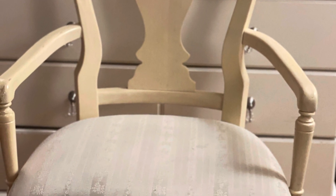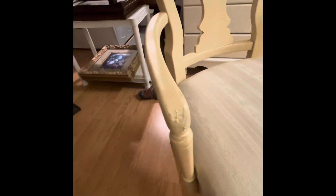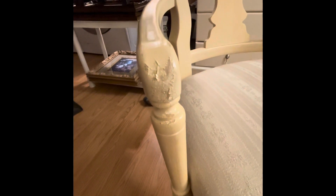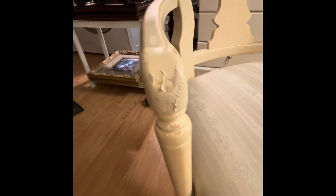I got it at the Goodwill for $4. The material is solid wood and plywood. The plan is to change the color to charcoal using chalk paint because it is easy to apply and non-toxic. Add metallic shim finishes and re-upholster the seat. I'll leave the description of mediums used down below. Let's get started.